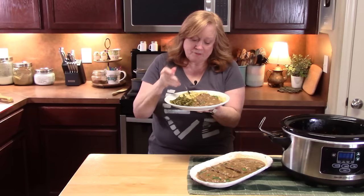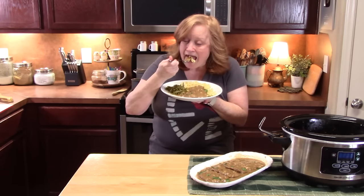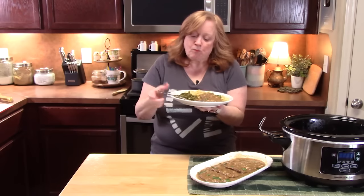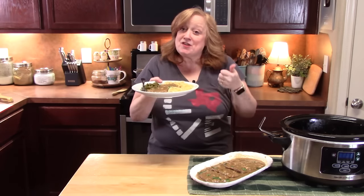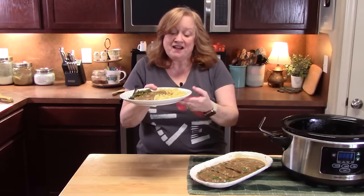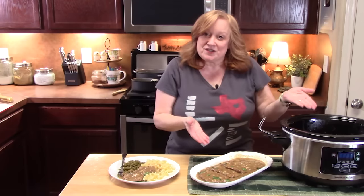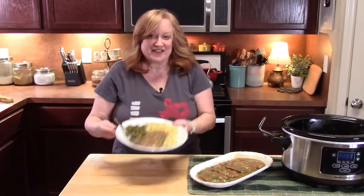That gravy — I'm using egg noodles for this dish today. That's delicious! Give me a thumbs up on this one and comment down below what you think of my crock-pot French onion cube steaks. If you're new to the channel, make sure you hit that subscribe button and the bell notification so you'll always know when videos like this are posted. I'll see you on the next episode.